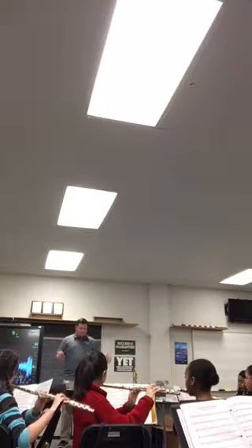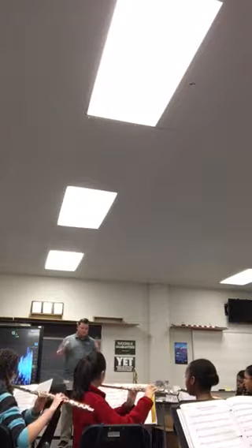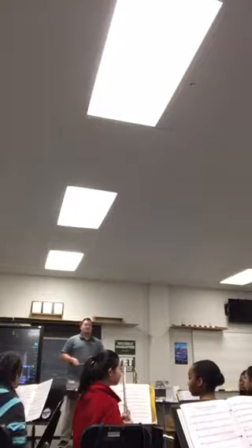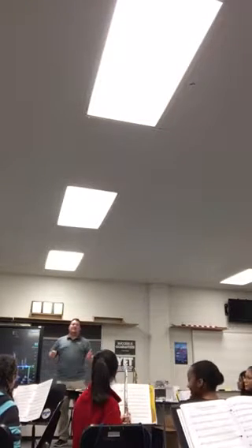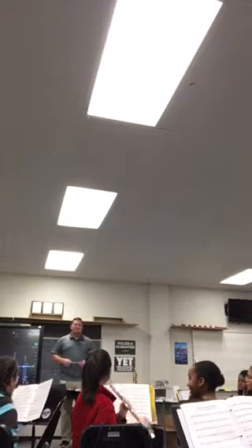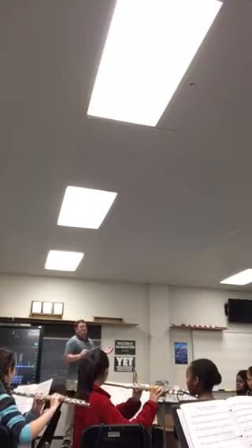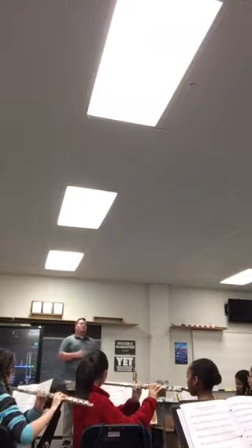Be careful descending, flutes. And also try not to die on the scale — I'm just picking on you, you were coughing. I'm just picking. It's okay to laugh, we're on the video, it's fine. Here we go, try it again. Concert G. And 1, 2, ready, and...